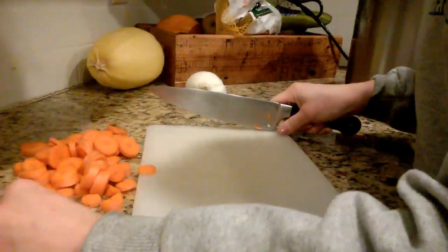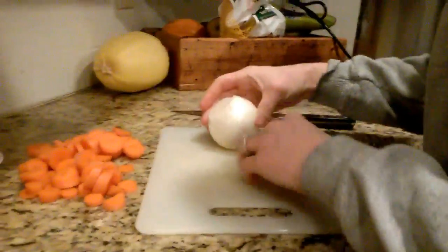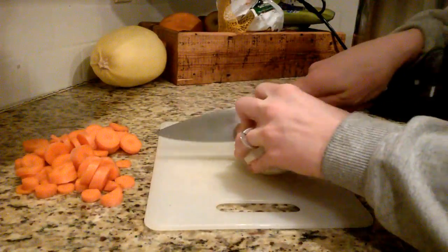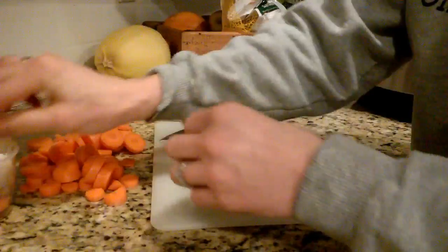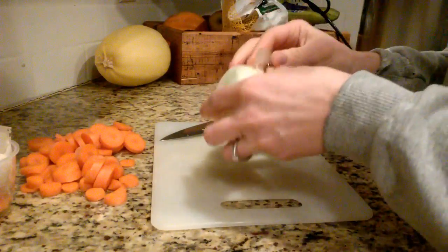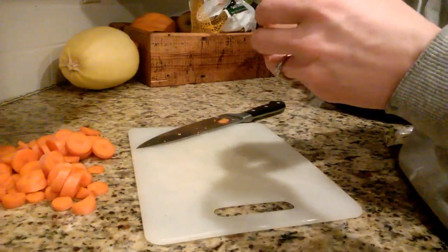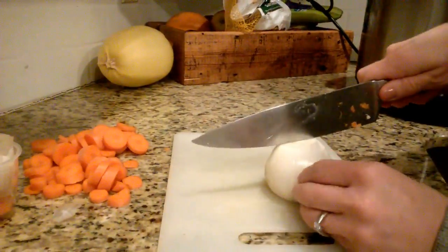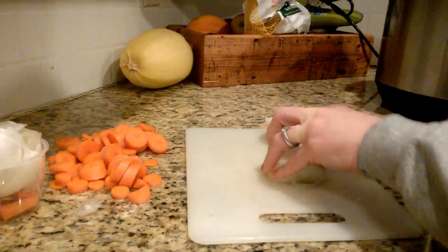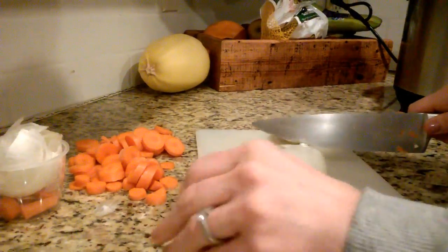Then I'm going to do an onion as well, putting all my scraps in this little cup to keep the kitchen tidy as I go. Our bedtime routine ends and our kids usually aren't in bed until after 8:15, and I'm really tired by then. The last thing I want is to come down to onion peels all over the kitchen, so I try to keep things clean and organized as I make dinner. It's something I'm really focusing on this year as I build new routines to make my life a little more efficient. Now we're just slicing up this onion.